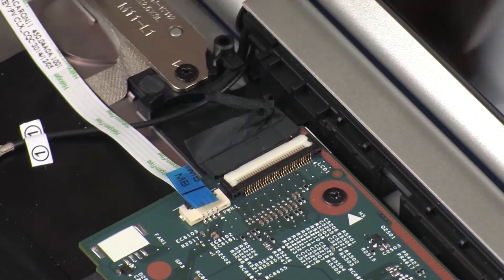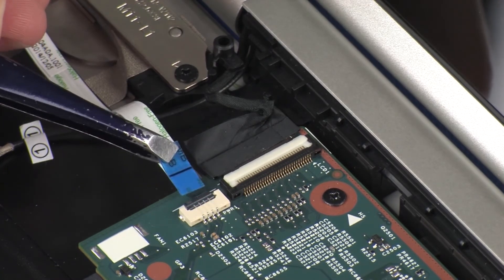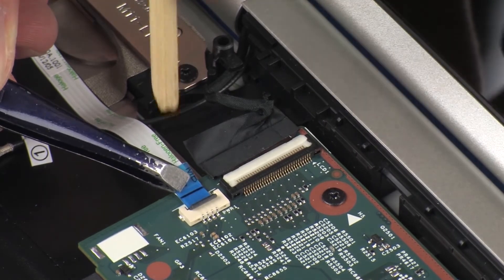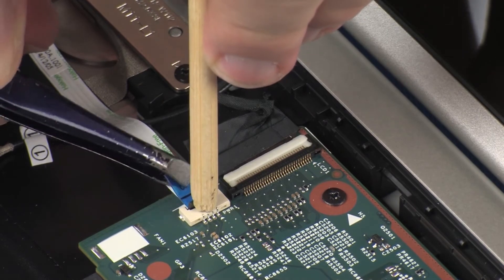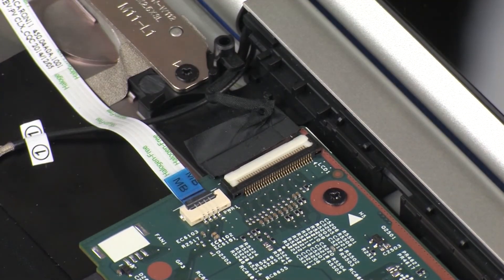CAUTION: Use care to prevent damaging the ZIF connector and cable. Insert the power button board ribbon cable into the power button board ZIF connector on the system board and press the locking bar down to lock the cable into place. CAUTION: Use care to prevent damaging the ZIF connector and ribbon cable.